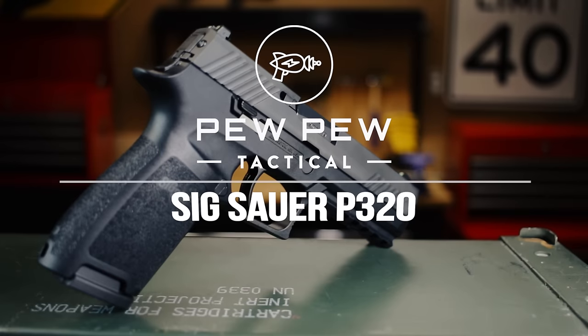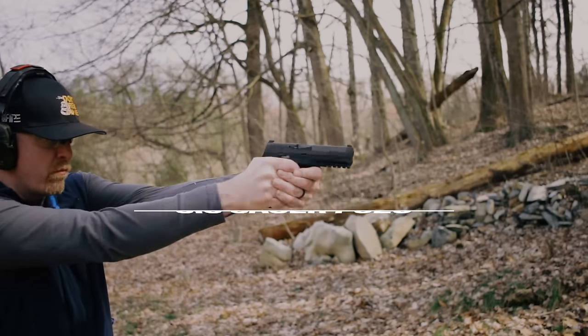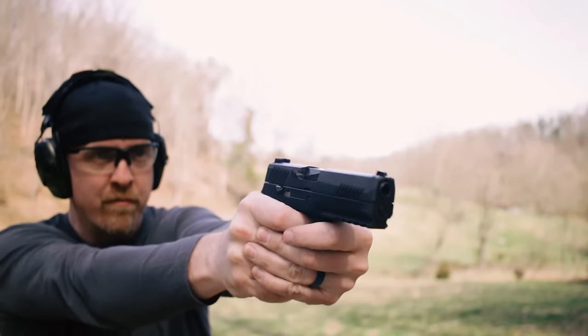The Sig Sauer P320 coming up. Hey guys, I'm Johnny with pewpewtactical.com, your definitive source for gun reviews, gear guides, and all things that go bang. Today we're looking at the Sig Sauer P320. I'm gonna tell you my experience, we'll do the features and get it out to the range.